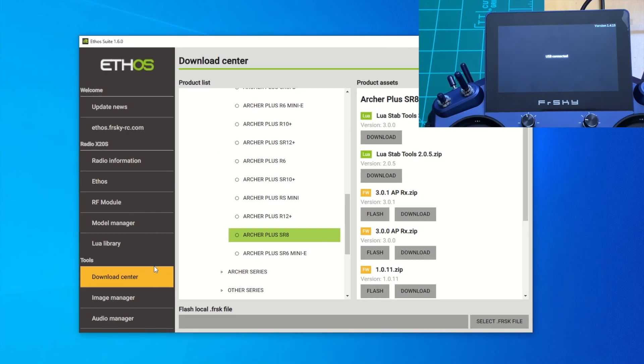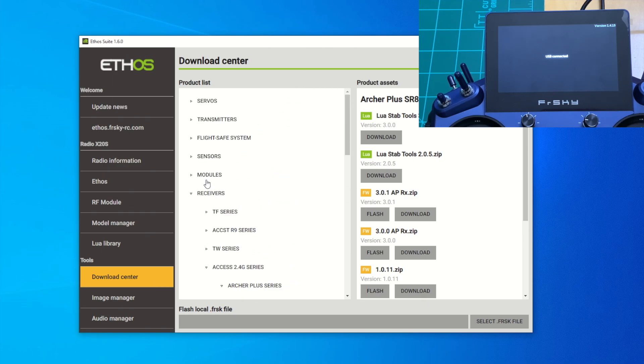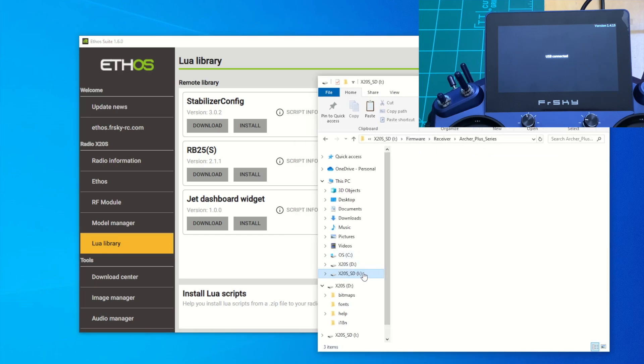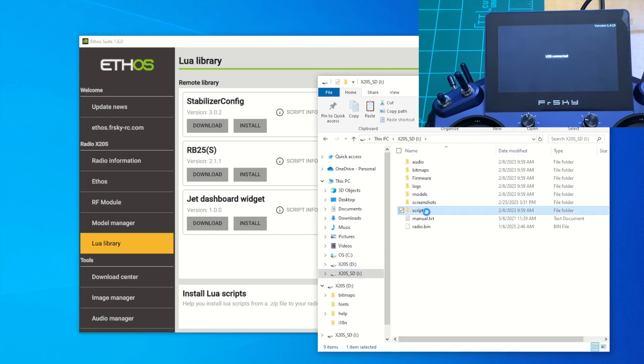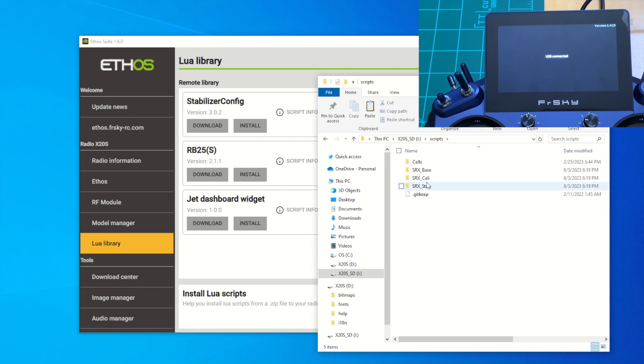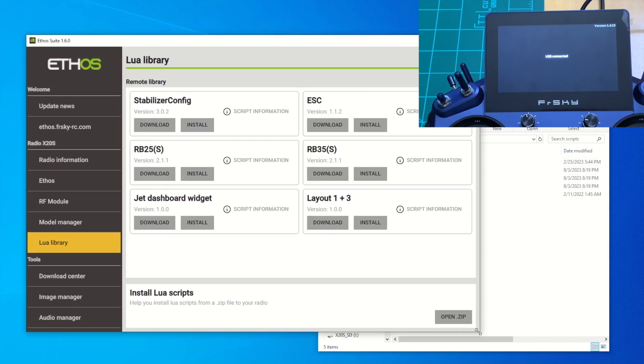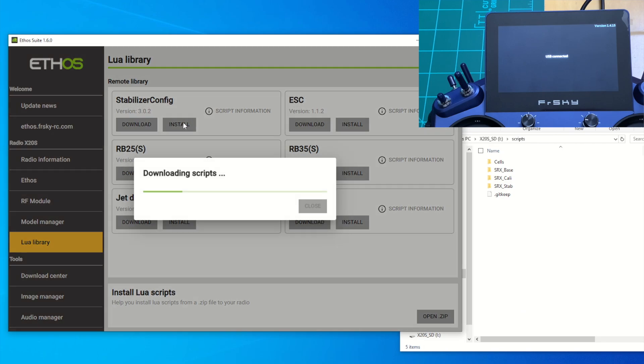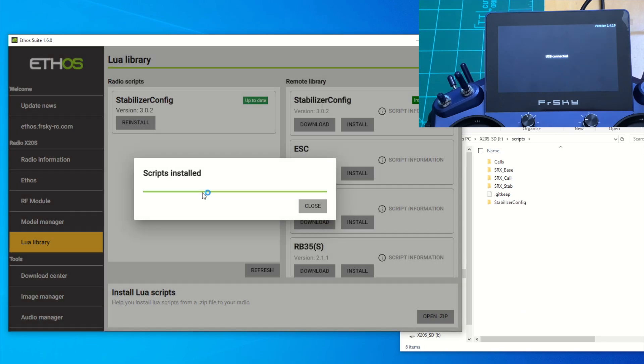Next we need to download the Lua scripts. In Ethos Suite under Download Center, find the StabConfig Lua script package and install it onto the radio. Under the radio's SD card, navigate to the scripts folder — that's where it will install. I currently have the old calibration file from last year, so we want to download the latest stabilizer configuration, which is version 3.02. Hit install, it downloads onto the radio, and the status shows installed. Hit close.